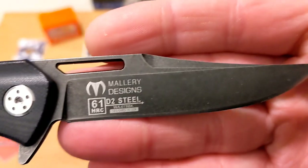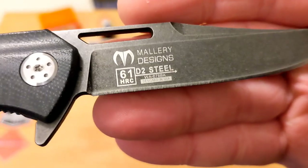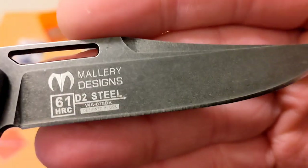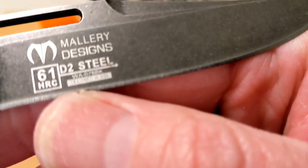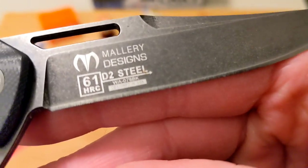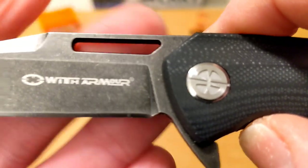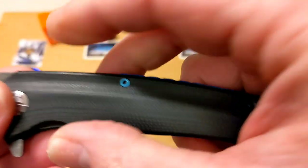I love the swedging and design here, the clip point, and it does have a sharpening choil and a flipper tab. The billboarding says it's 61 Rockwell hardness. This is made in China, but it's D2 steel, and there's model number information down there as well. I'd be surprised if every one of these production knives was really 61 hardness, but maybe. There's the With Armor logo on this side — a pretty cool logo — with not a lot of billboarding on that side.